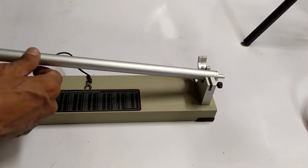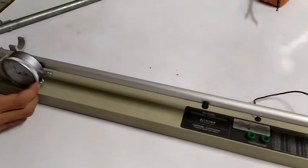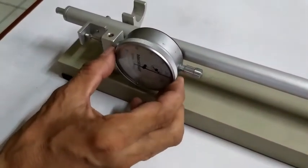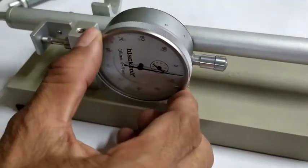Carefully place and secure the metal tube in the expansion apparatus. Adjust the dial gauge by turning the outer ring until the zero mark coincides with the outer gauge pointer.